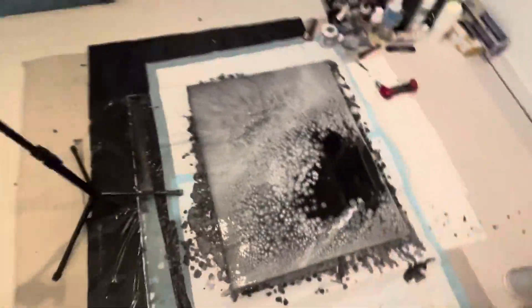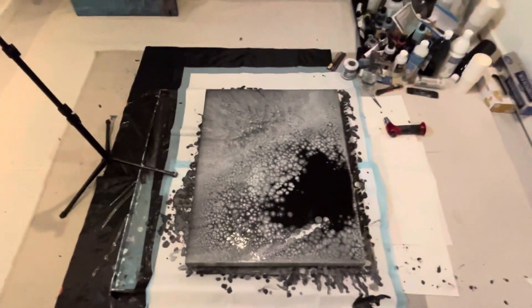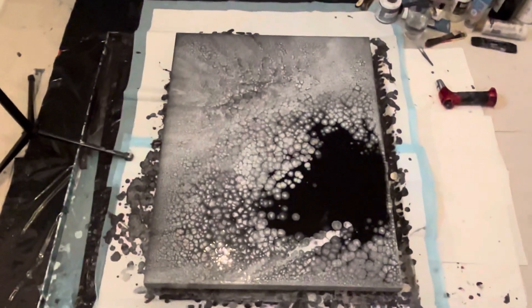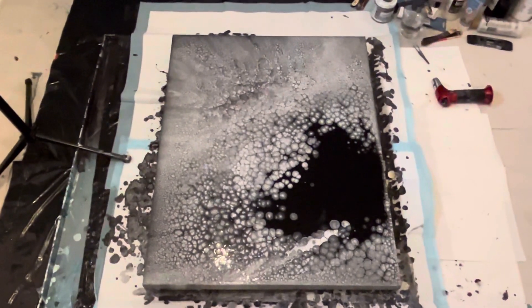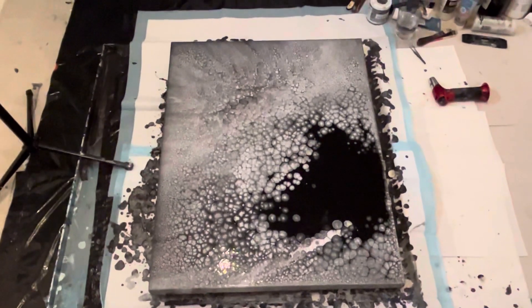Okay guys, that was fun. Have a great start to the week. We will be seeing you pretty soon. I've got another big canvas — I'm going to do maybe another one of these. Kind of digging on them right now. Okay guys, take care. Stay warm.